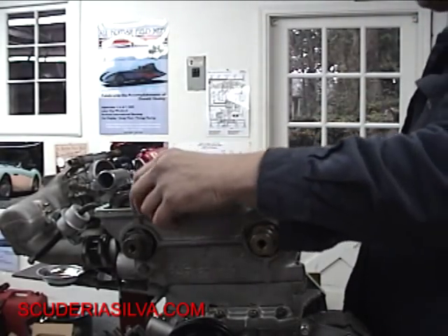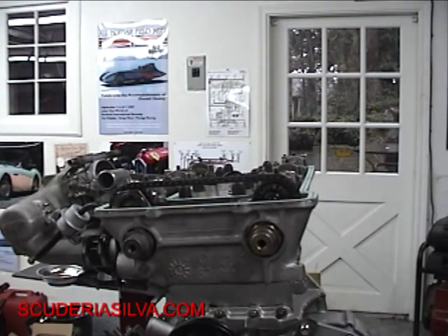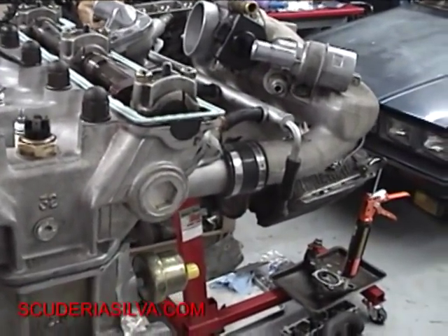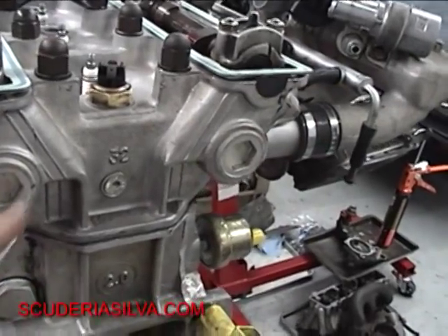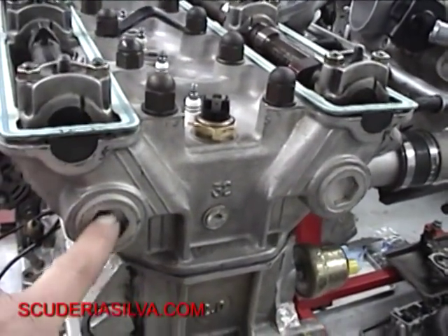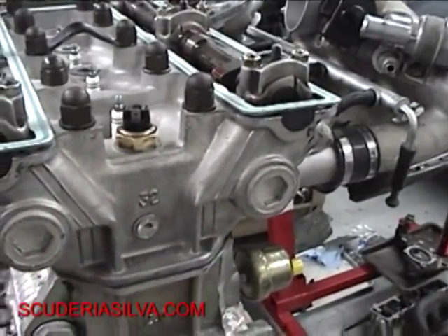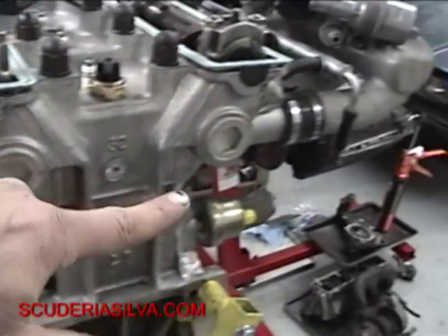Another thing that Ferrari Jim wanted me to mention — he's an expert on these engines. One more point of order that you really want to get right: take a bolt and put it backwards in here and put a nut on it. Use the bolt — whatever size this is — put it in here backwards, put a nut on it, and make sure these are cranked down. Because if they're in the car, you've got the firewall right here and you ain't going to get to those. So make sure they're not loose.